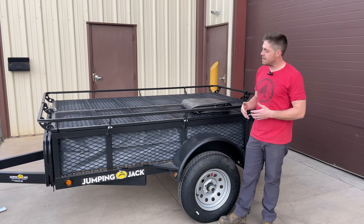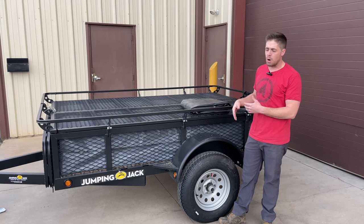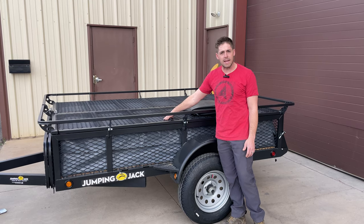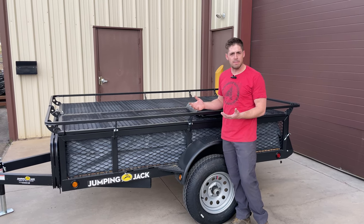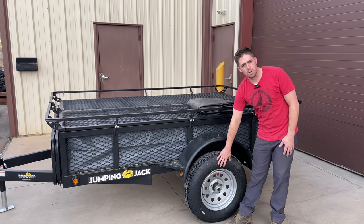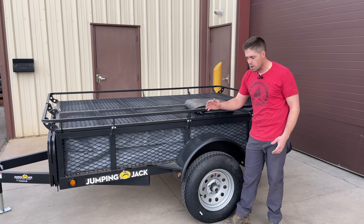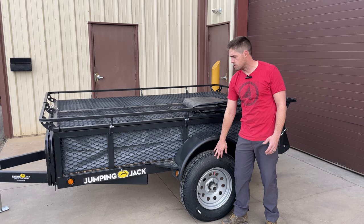In addition to that, if you are going to store it outside, it's always a nice thing to keep it covered just to keep the vinyl bag from baking in the sun and becoming dry and brittle. Same goes for the tires as well. The storage cover, as you'll see when we put it on, will cover most of that tire as well.